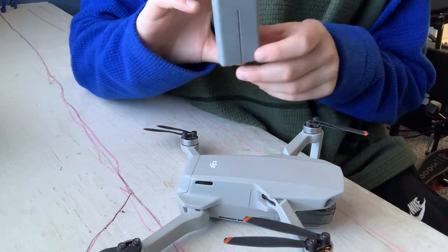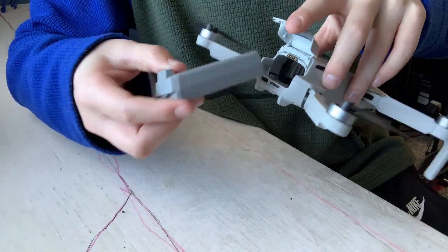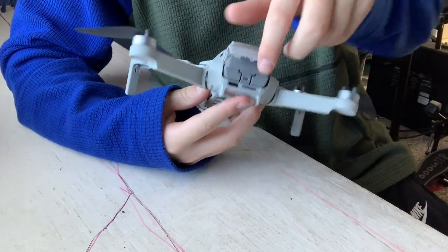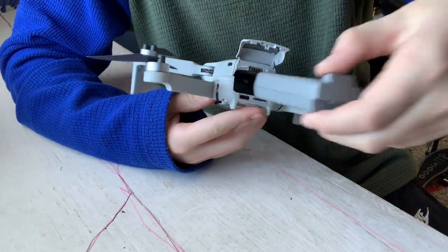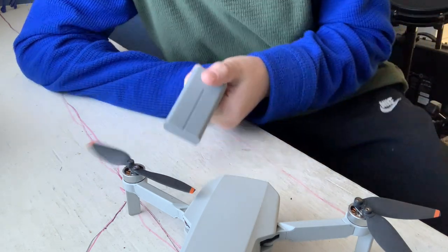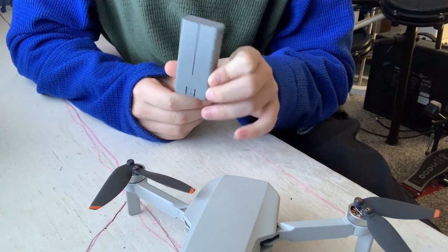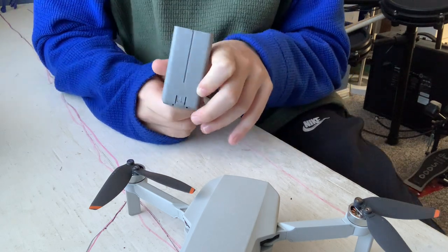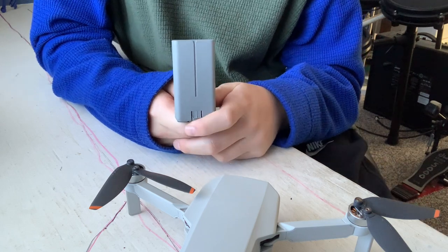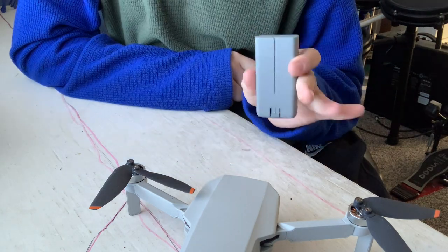This battery just slides right in down into this little hatch right here — just go like this and slide it in. This battery is also compatible with the DJI Mini 2 and DJI Mini SE, which is nice. If you're going out with a friend who has one of those drones, they could give you their extra battery and it would work fine in your drone.